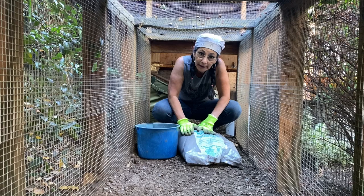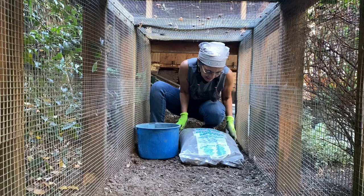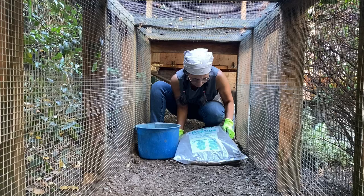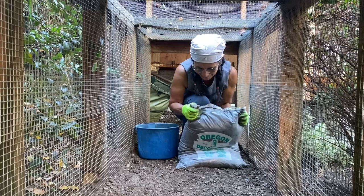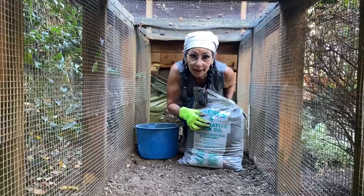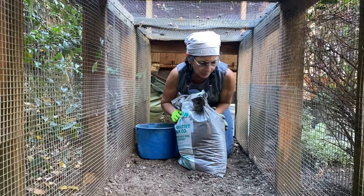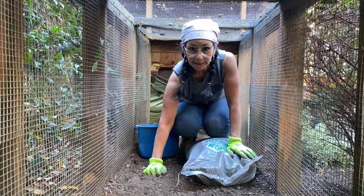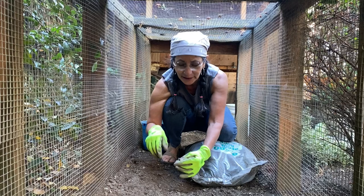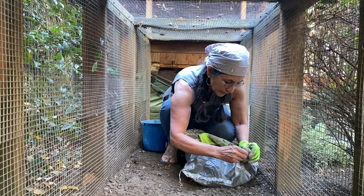Periodically I get questions about where I get my rock. Most of the time I go to a place here in Oregon - I am not sponsored by them. I get it at Oregon Decorative Rock in Portland, not too far from where we live. I'm not going to put a ton of sand, but I do want to get sand in here because it'll help the ground be a little more porous and hopefully won't clump up like it has been.